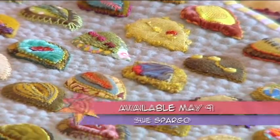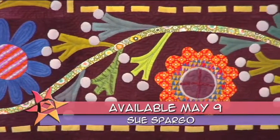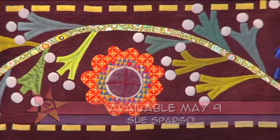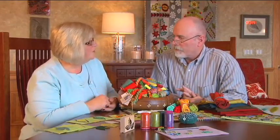I don't use a fusible on any of my wool and the main reason is that I like to get really good texture and depth to my work. When you use a fusible it irons very flat and you can end up with a very flat quilt.